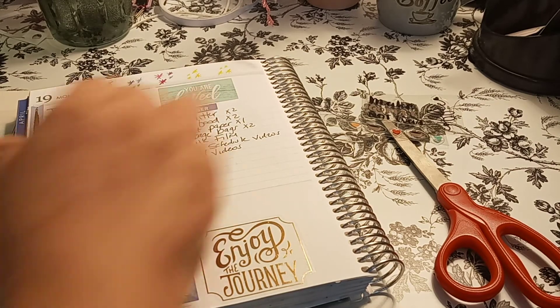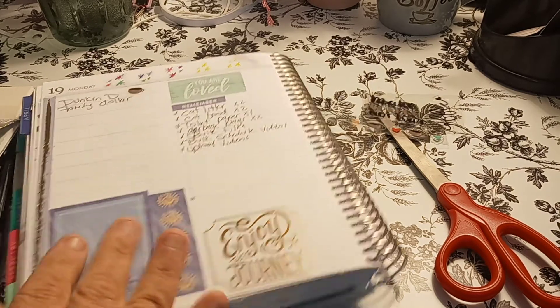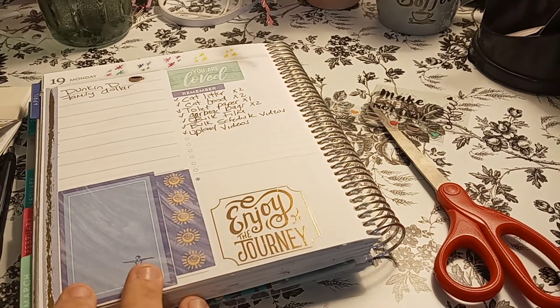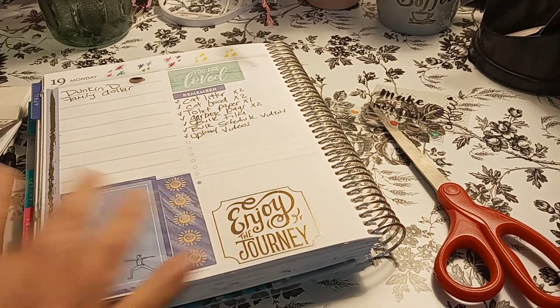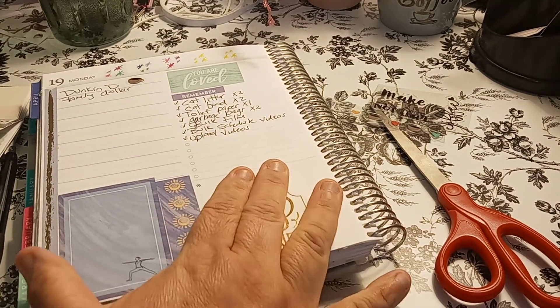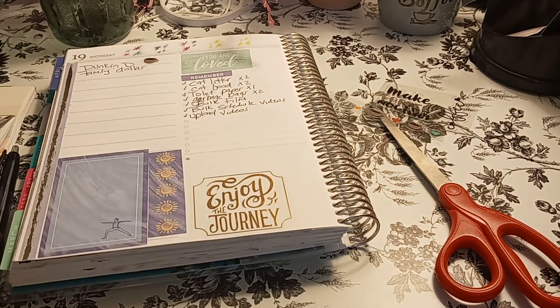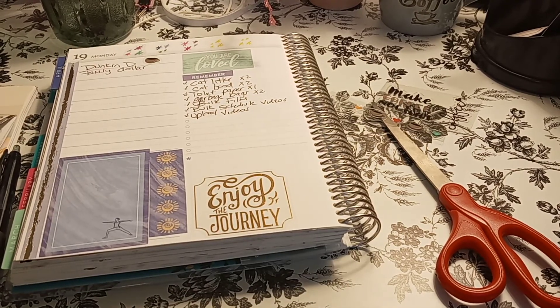So there you have it. I don't know how it looks with that, but that's okay. So if you liked this video, give it a big thumbs up. Here I will be doing some writing; here I do my list of things after work; and here, if I have any more to remember, I will do that. And 'enjoy the journey.' So again, thank you for watching. Talk to you in the next one. Bye-bye.